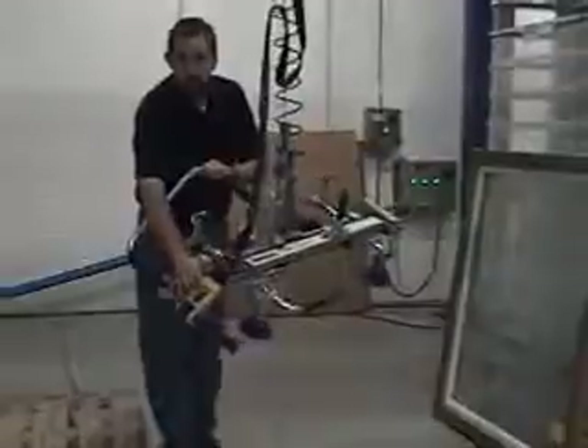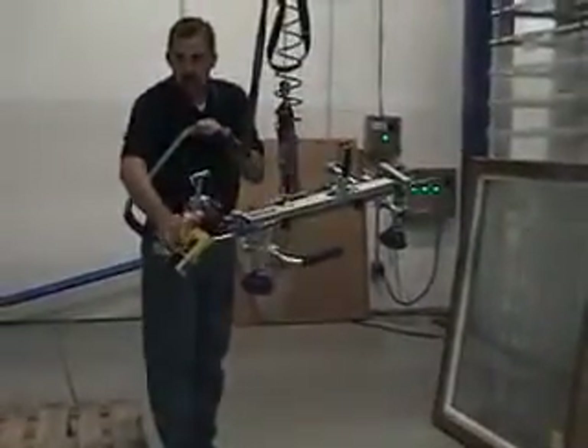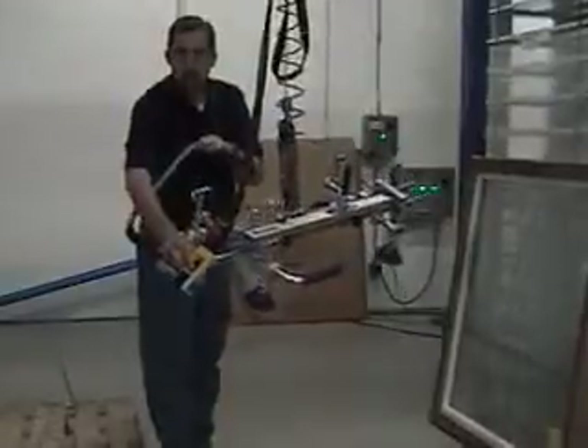This is your hoist controls here. This is infinitely variable speed, so you get a lot of precise positioning — very simple but very precise.